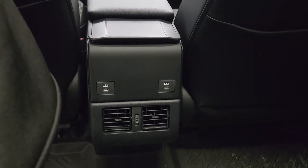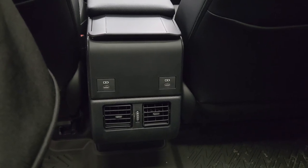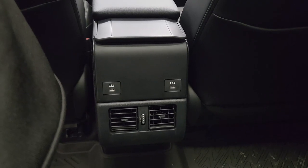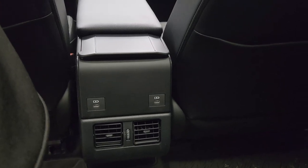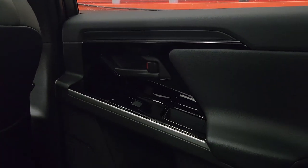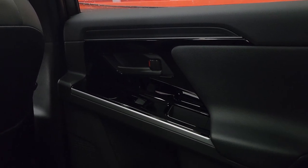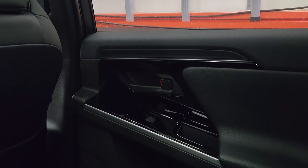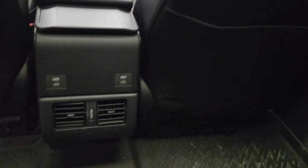For the XLE model you get two USB-C charging ports in the back — kudos to Toyota on that. The L and LE don't have rear charging ports. The XLE Tech package includes heated rear seats, which the XLE does not have. On the RAV4 Prime XSE the heated rear seat buttons were on the window switch — that's a slight downgrade from what I used to have.